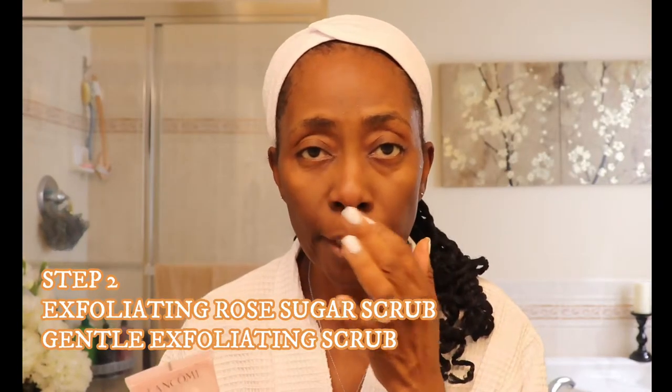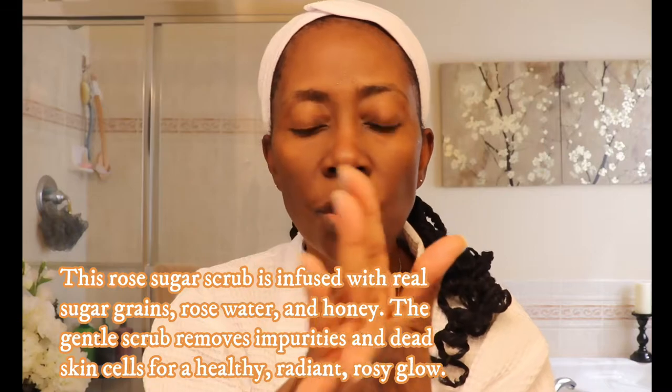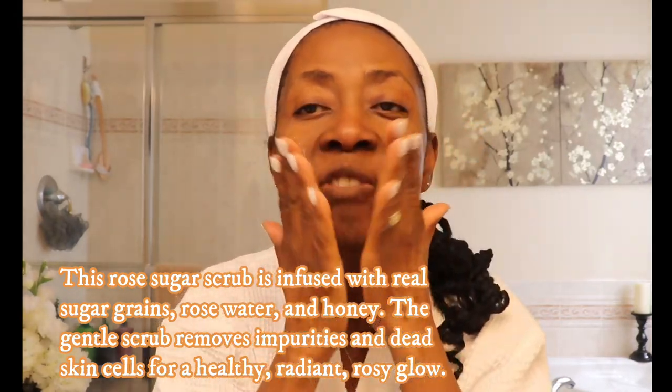Now we rinse our face. Step two is exfoliating — we're doing a rose sugar scrub. You take a little bit, add it to your hand, and start massaging it into your face. This feels so good! Then we rinse, removing all the excess water, and our face is nice and dry.